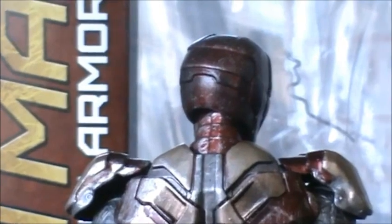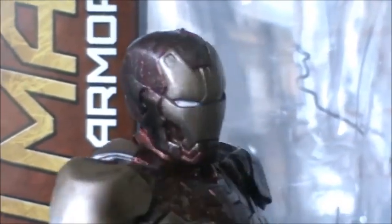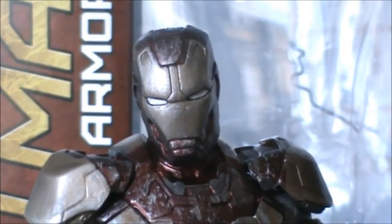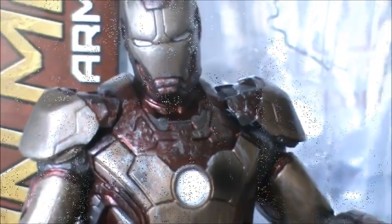As you can tell, they did a phenomenal job with the detail on this figure. I love how they painted the eyes, which is different from the Marvel Legends one because it looks more movie accurate. It just stands out when it's battle damaged — it looks like the eyes and the arc reactor are lighting up. It looks so good.